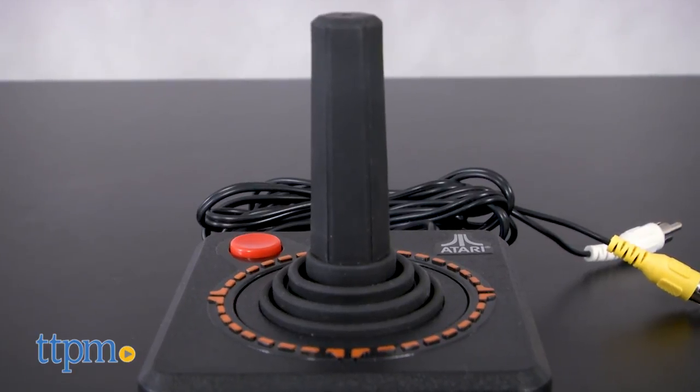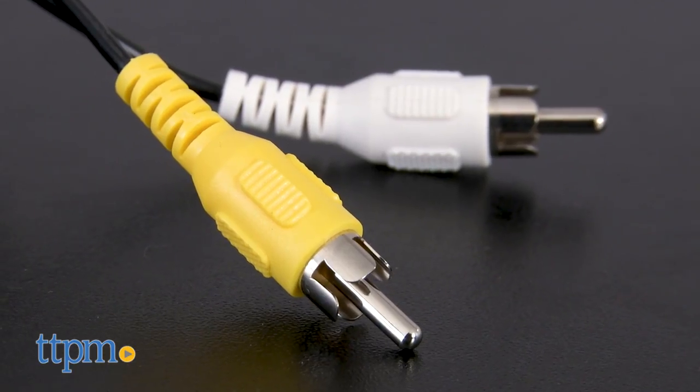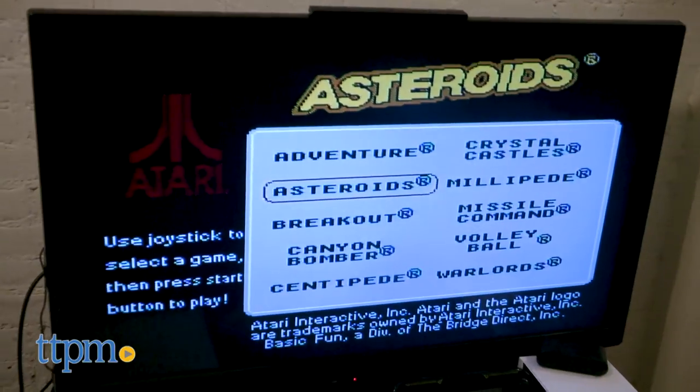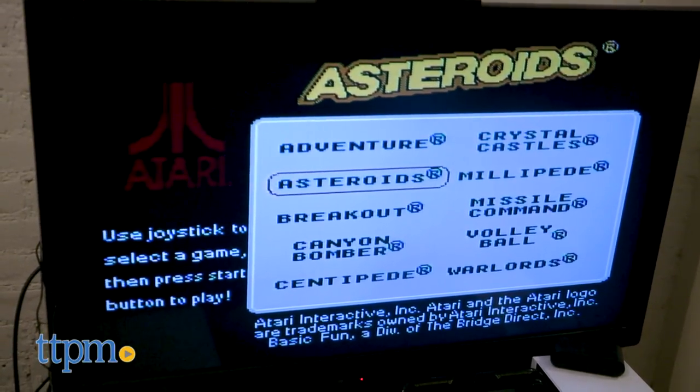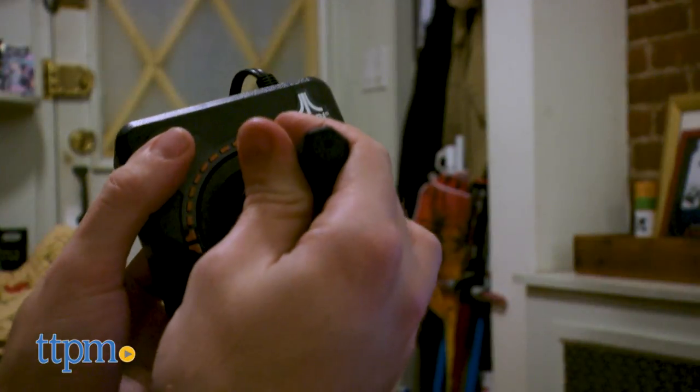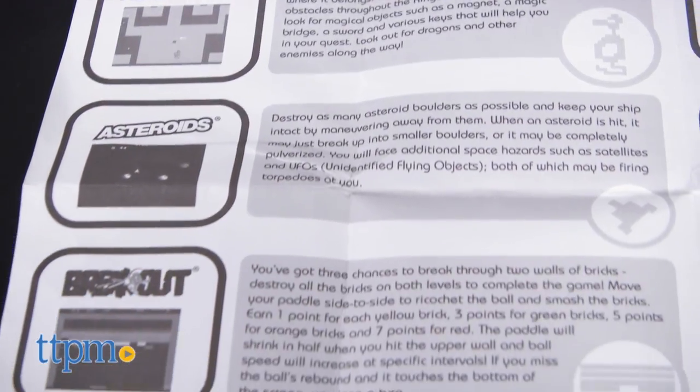Atari's joystick is as iconic as it gets, and now that is the only piece of the Atari system that you'll need. Simply plug the joystick into the AV inputs of your TV, turn on the switch, and you're ready to play. One thing to note: if you do have a newer TV, this only has AV cables, and you should check if your television is compatible.